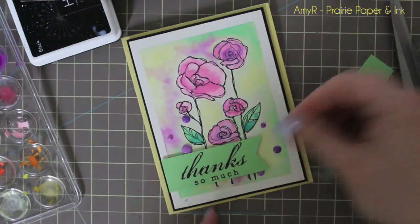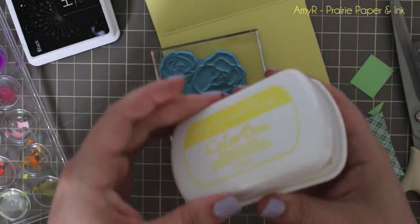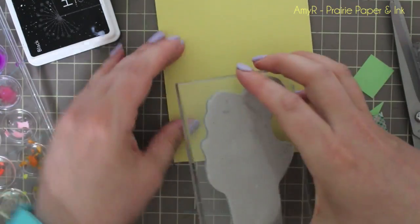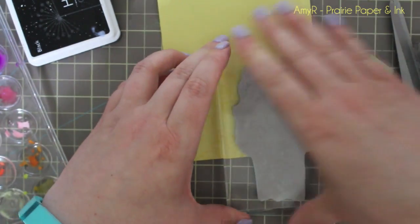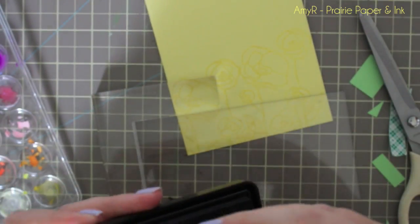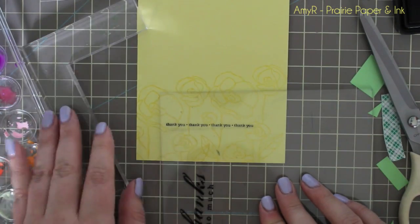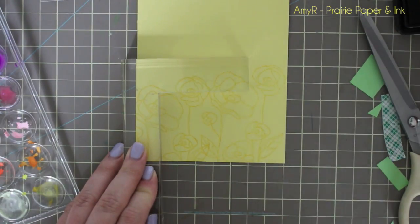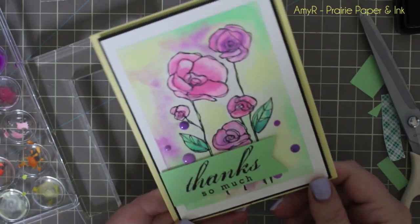For the inside of the card, I took my MFT Lemon Drop ink, inked up the stamp, and stamped it along the bottom, then wiped up any ink that got on my craft sheet so I don't get smeared ink on the back. Then I chose the companion 'thanks so much' sentiment, inked it up again with Hero Arts black ink, lined it up with my stamp positioner, and stamped it on the inside — and that's all there is to it.